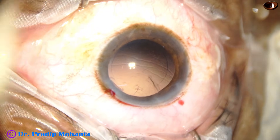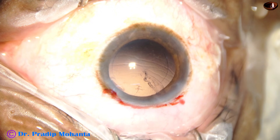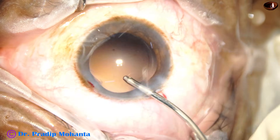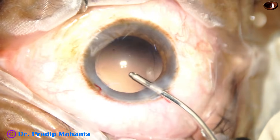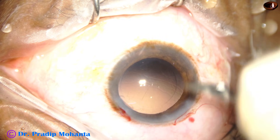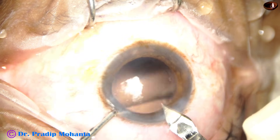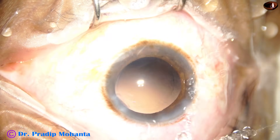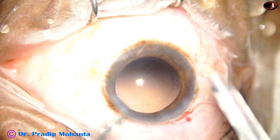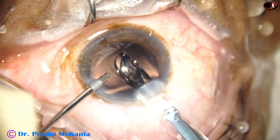Now we have to implant an intraocular lens. Something has gone inside the anterior chamber from outside — this happens when the intraocular pressure is less than the atmospheric pressure. The main wound is being enlarged a little because I am going to use a B-cartridge. An acrylic monofocal intraocular lens goes into the capsular bag.